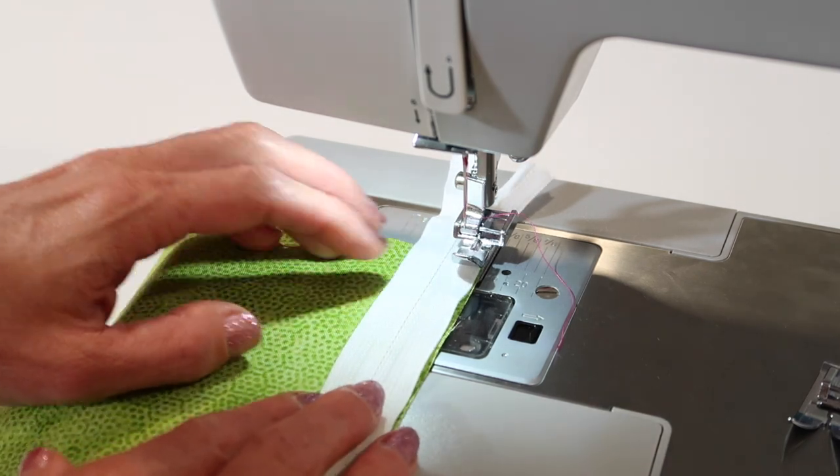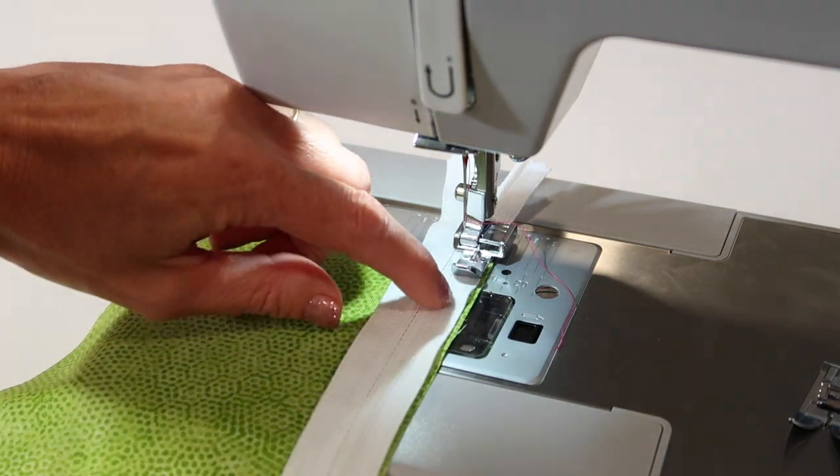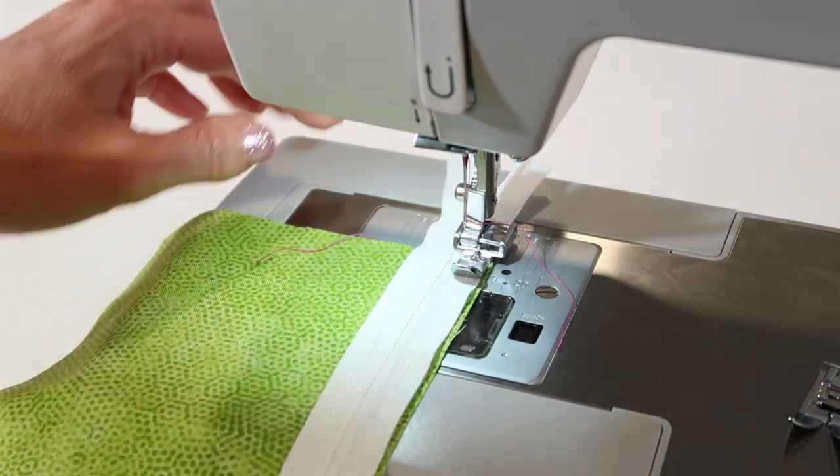Needle position, of course, in the center as well. When you lower the presser foot down, you're going to be stitching nice and close to the zipper.